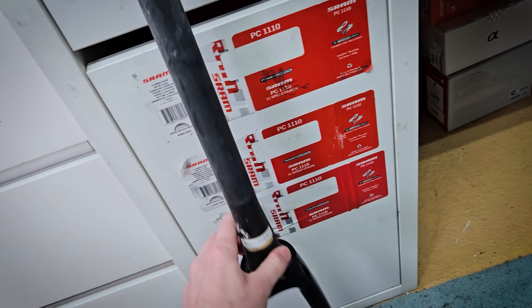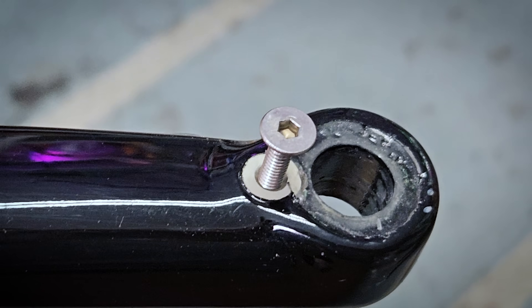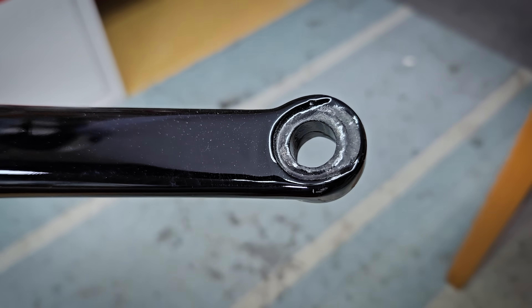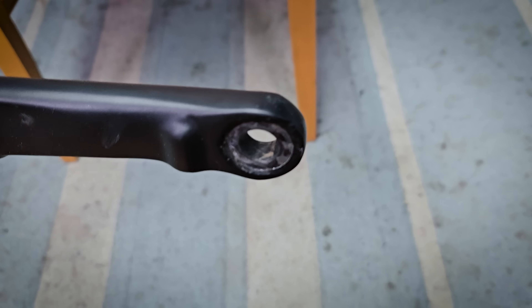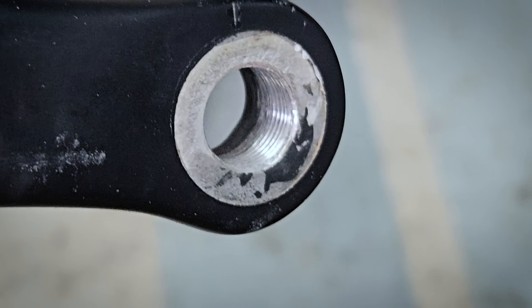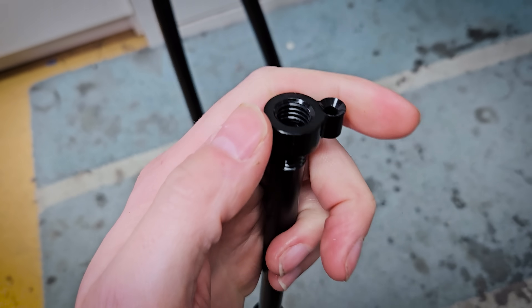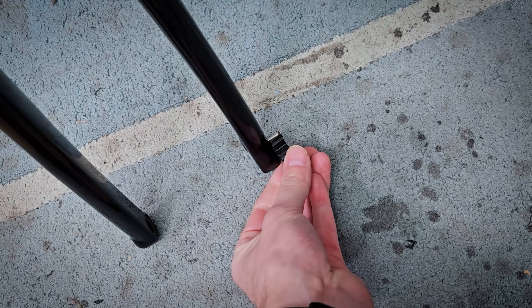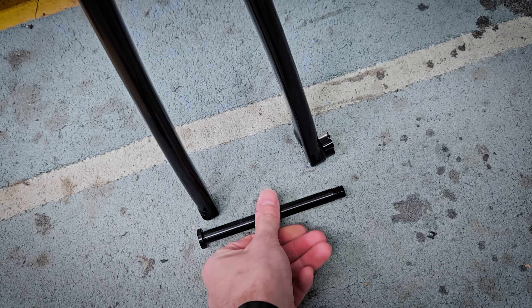Secondly, the through axles on this carbon fork. I noticed this weird screw hanging out the side of the fork, and also there's no aluminium insert moulded into the carbon for the through axle to screw into. On virtually all the other carbon forks I've dealt with, you have an aluminium insert moulded into the carbon with threads cut into it. On this one, the threads are on the outside of the fork and the through axle uses that nubbing with the screw to affix it. It should work absolutely fine, but I've never seen that before.